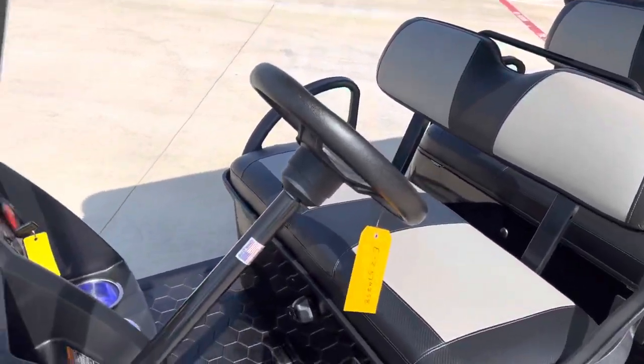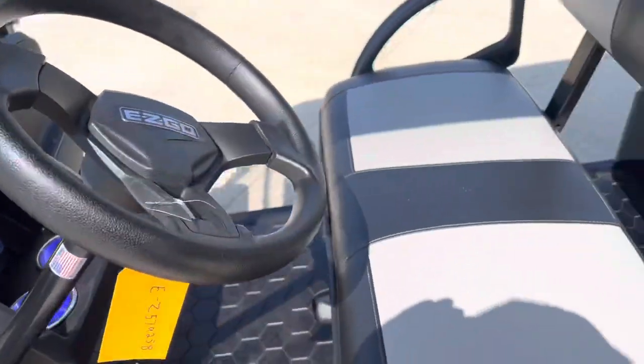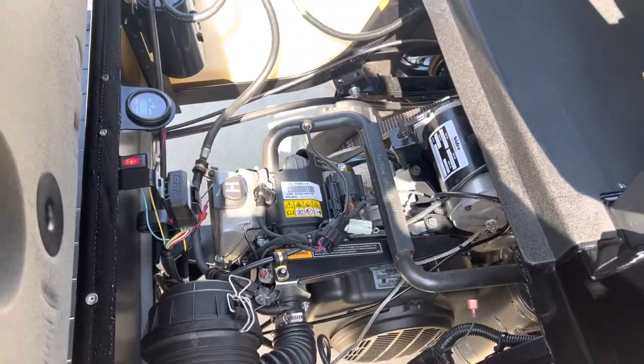Two-tone seats, got all of your storage and cup holders up front. This particular bike has a gas motor in it.